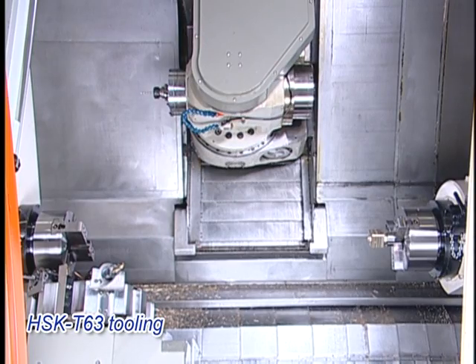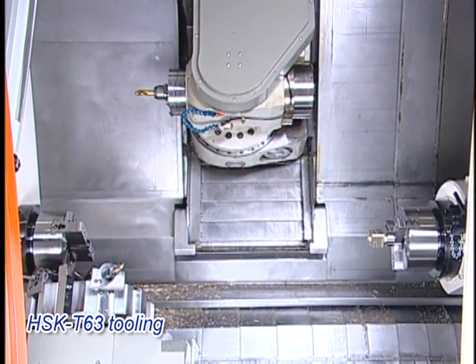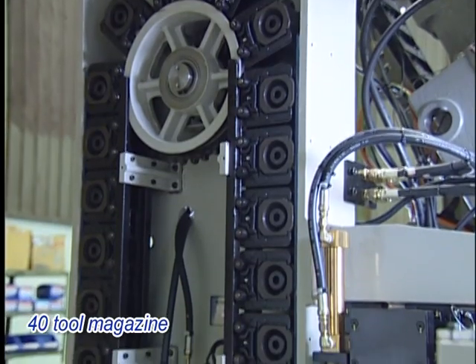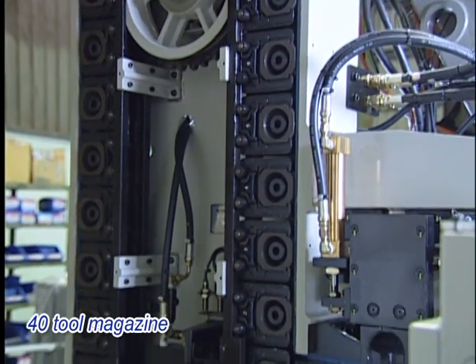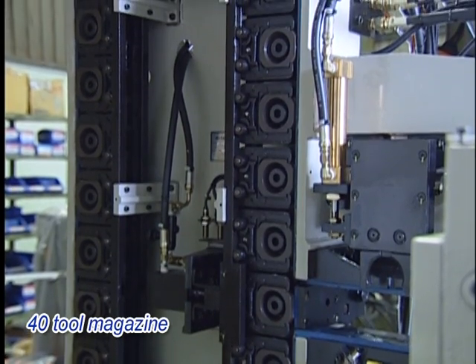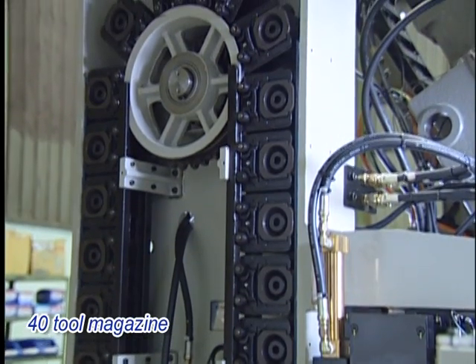The twin arm type ATC performs quick and reliable tool changeover, and a 40-tool magazine is included as standard to offer sufficient tools for turning, milling, and drilling. HSK T63 tooling implements milling operations.